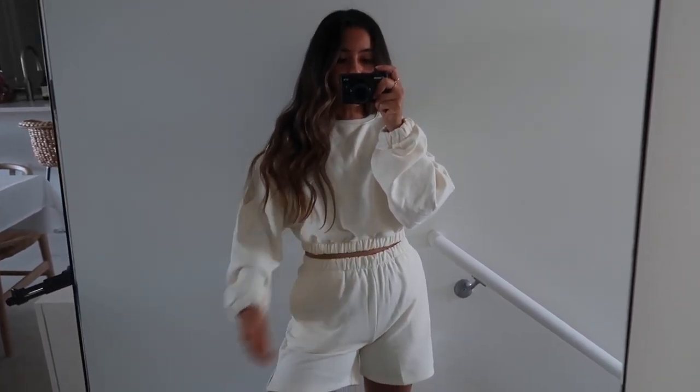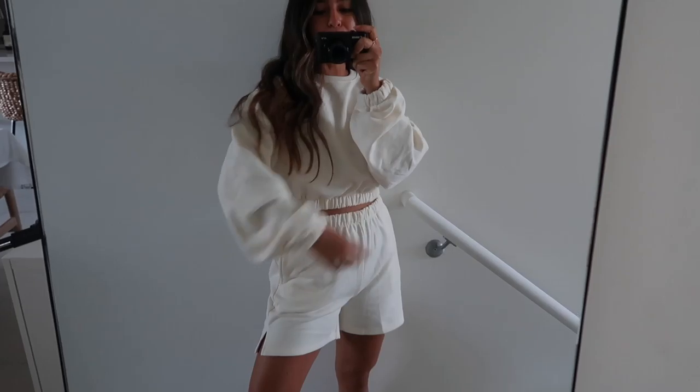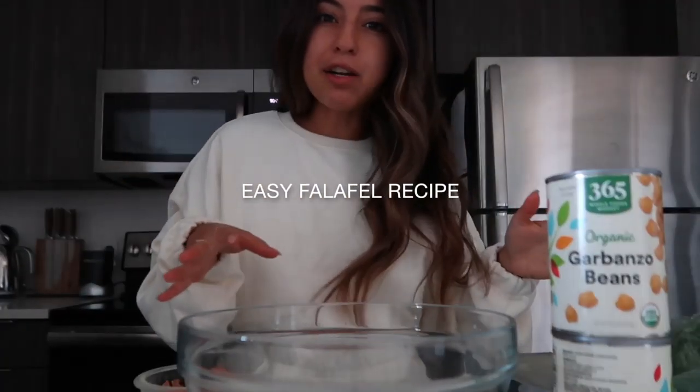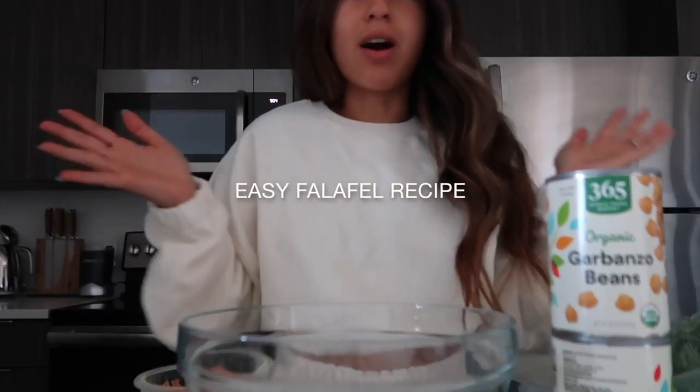Today I'm wearing this set from Tropicom. I absolutely love this, so I had to keep one for myself. It's just so cozy. I'm going to finish setting up here so it's a lot more organized.